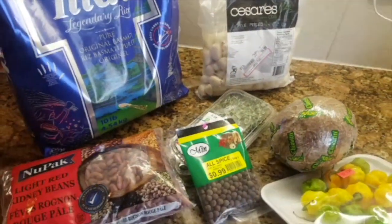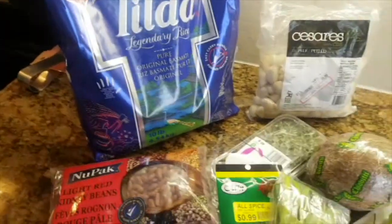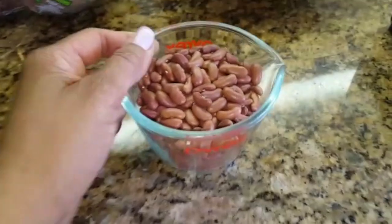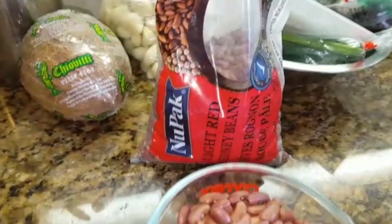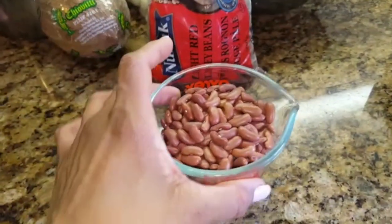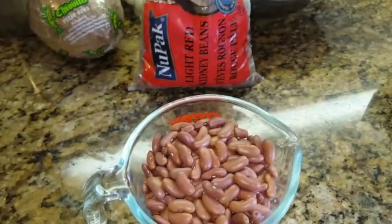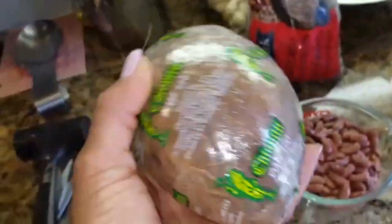So today I'm going to be making rice and peas. I measured about one cup of my light red kidney beans, so I'm going to wash this, drain it, and then I'm going to boil it. In the meantime I'm going to break my coconut.